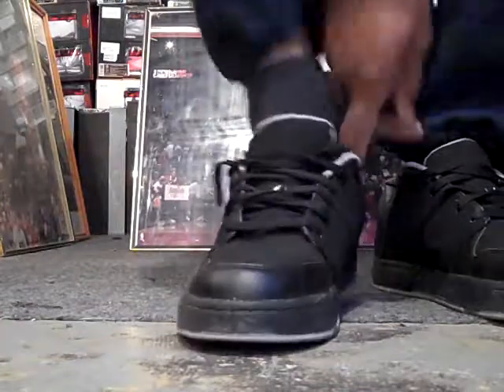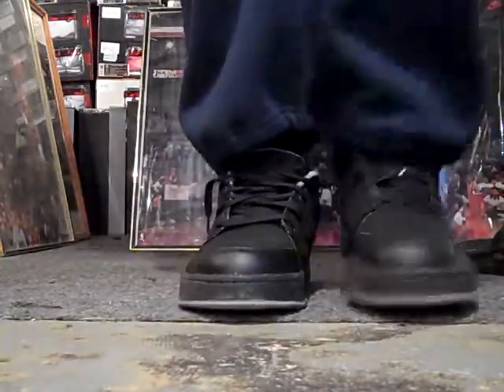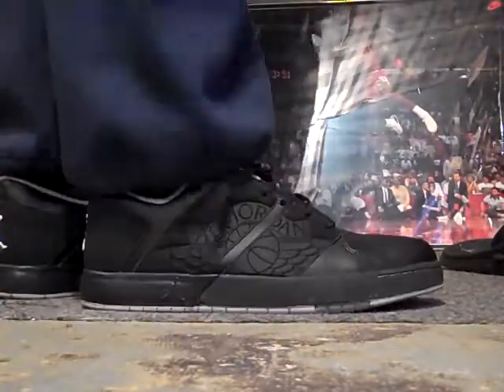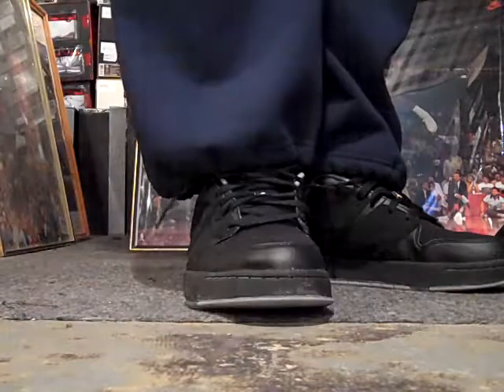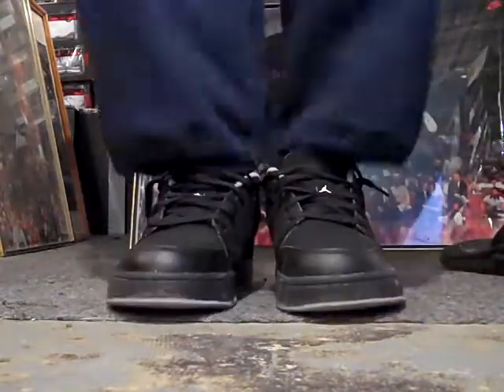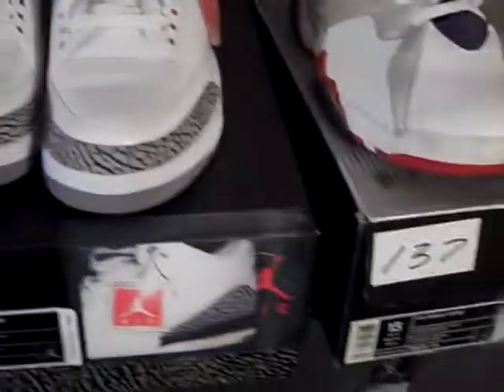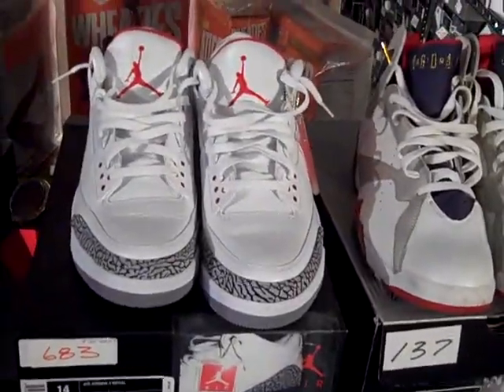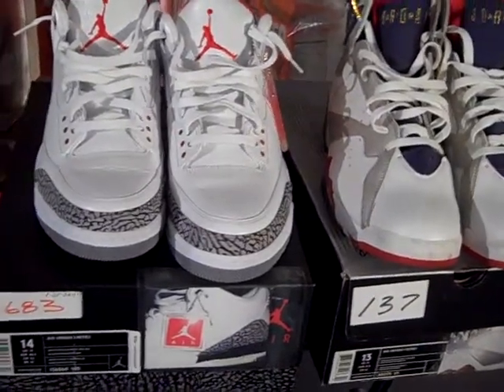We still have time to get in on the voting for the second semifinal battle to see what shoe is going to face the Flint 12 in the finals tomorrow. We have the Cement 3 from 2011 going up against the Olympic 7 from 2004. You have till 3 a.m. Eastern Standard Time to get your vote in to see what shoe is going to face the French Blue 12 in the finals of JSB 8.